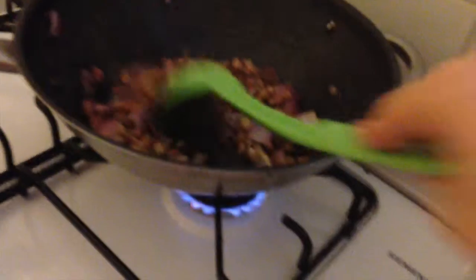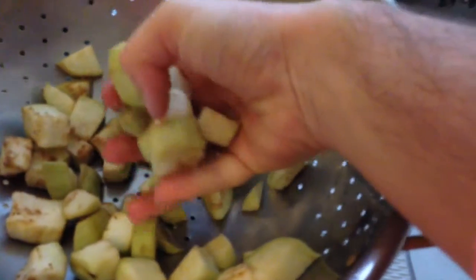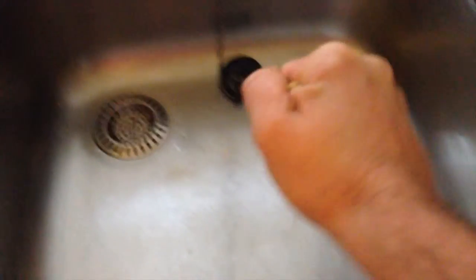Now for the eggplant — if it's been salting for an hour you can squeeze quite a bit of liquid out. You can use paper towels but they tend to stick, so just grab a handful and give it a squeeze. Do that with all of the eggplant. This will stop your ratatouille from being more like soup and keep it more like a stew.